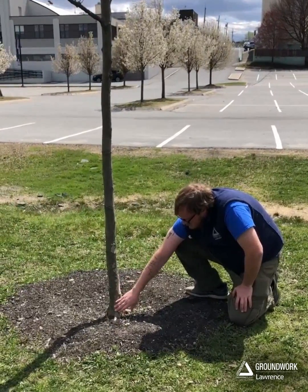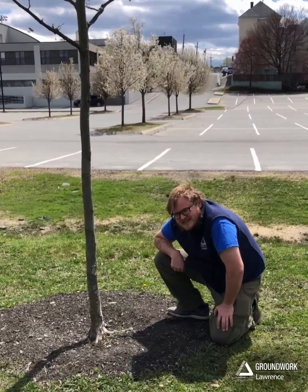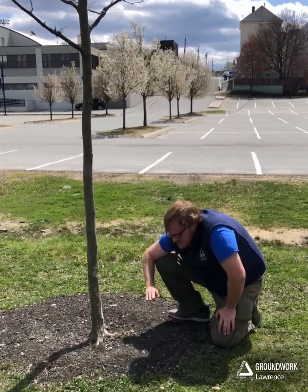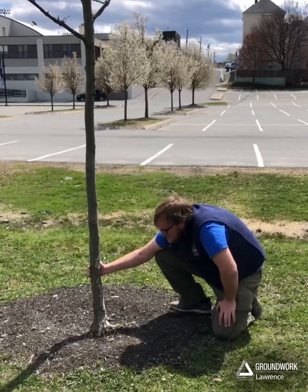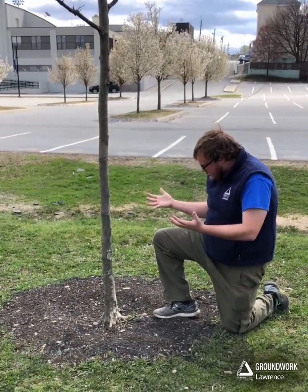Whenever you have your first lateral root, the type of cells in the tree change from a bark cell to a root cell, which have very different needs. That root cell needs to be hydrated and not exposed to the air and sun, whereas these bark cells need just the opposite — they can't get rotted out, they can't stay too hydrated, and they've got to be able to breathe.